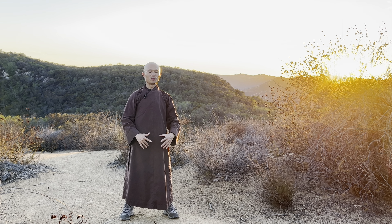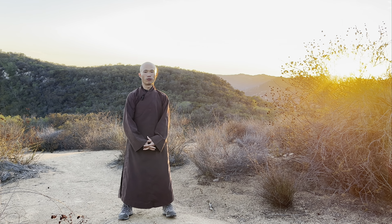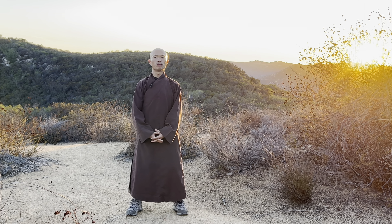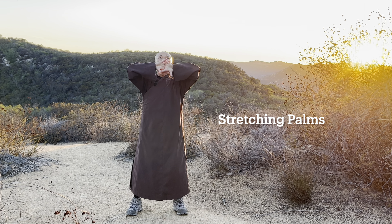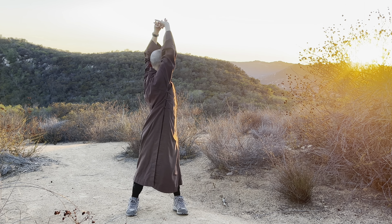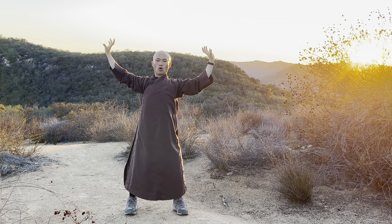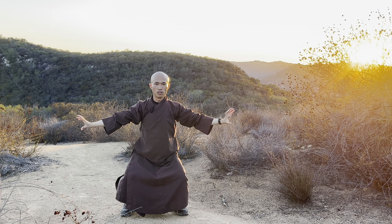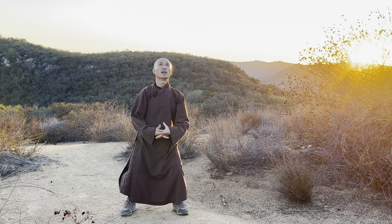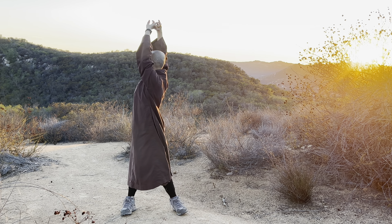The sunset today is beautiful, so you may enjoy the sunset together. Holding hands together — the first movement we call the stretching palm. Breathe in, stretch your hands up. Breathe out, turn the body to the left. Inhale, stretch up. Exhale, open gently and use your knees down. Inhale, stretch up. Exhale, turn to the right.